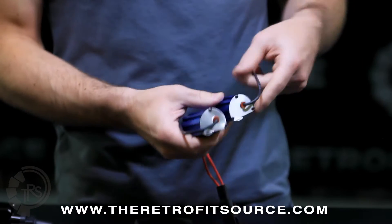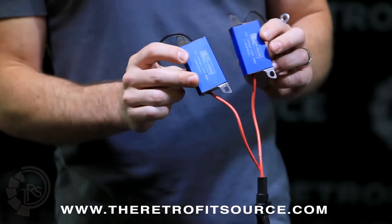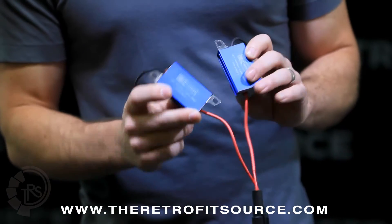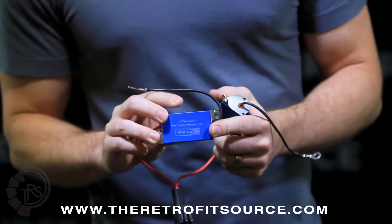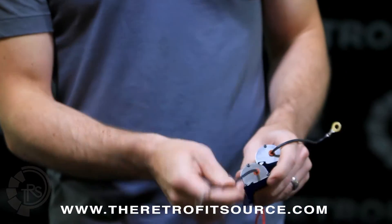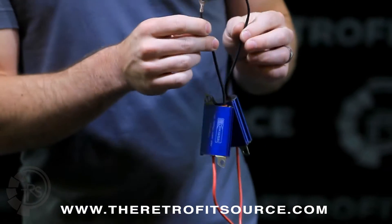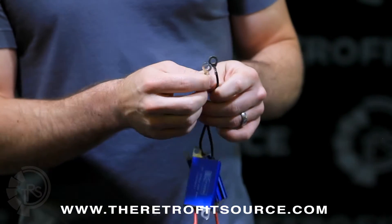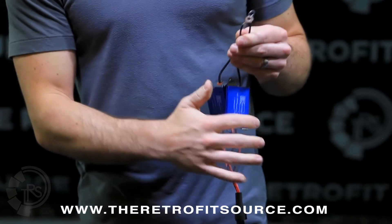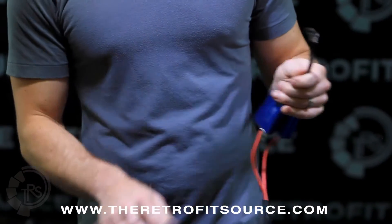There are others on the 9007. The resistors need to be mounted to a metal surface because, as you might guess, they get hot — it even says on there: caution, hot when power is on. Make sure that you use the tabs on the resistors and mount those to metal, and then ground the resistors to metal as well. It's very important that these are grounded properly. If they're not, they may not get hot, they may not do what they're supposed to, and you may still be left with light-out errors on the dash.